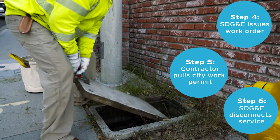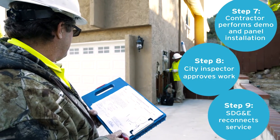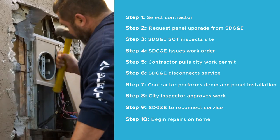The contractor must then pull a permit with the city building department. All of this must be completed before any work on the house can begin. The entire process takes four to six weeks to complete and can cause many frustrations for the homeowner.